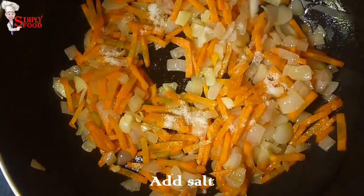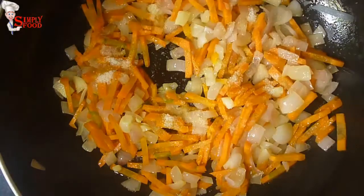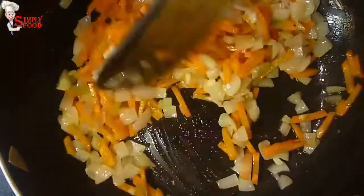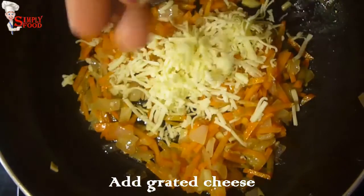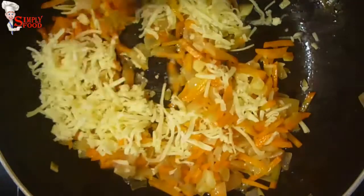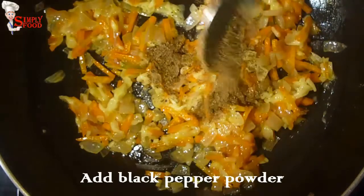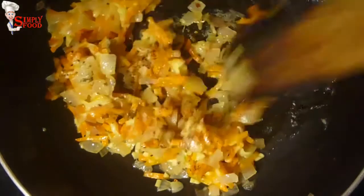Now add salt according to your taste and stir. Now add grated cheese and mix them properly, otherwise it will stick to the pan. Add black pepper powder and red chili flakes and mix them very nicely.